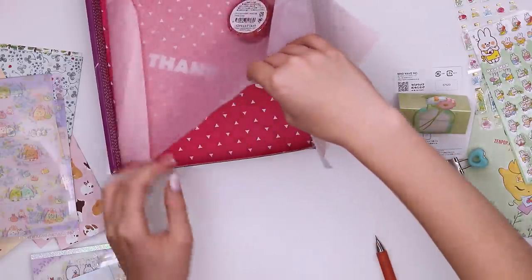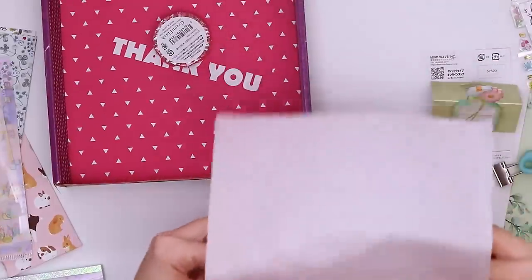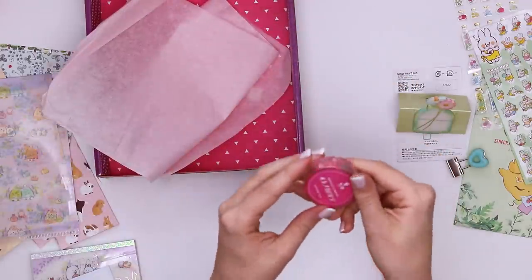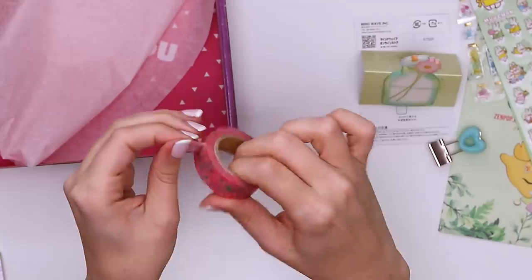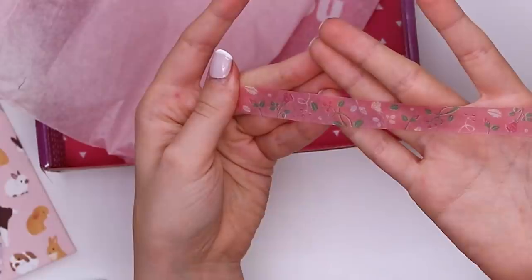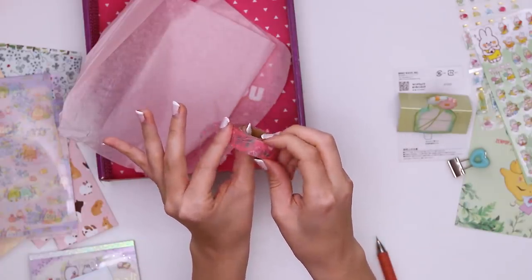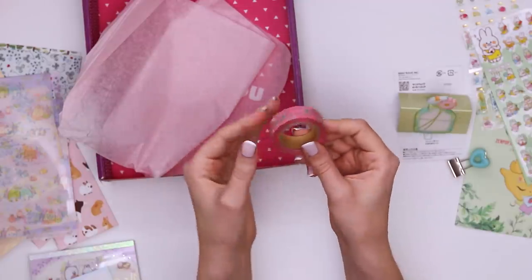And finally the washi tape. I want to make sure there isn't another art supply because usually there's two, but I do not see it. The washi tape is very storybook style, I feel like — like the bottom of a page. There are roses, leaves, that sort of thing. It's not the most out-there washi tape design, but sometimes you want something a little more simple. And that's everything in the box.